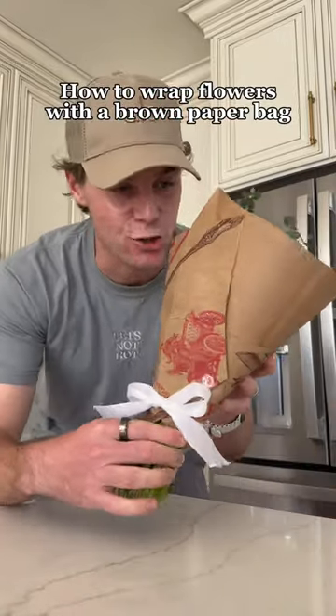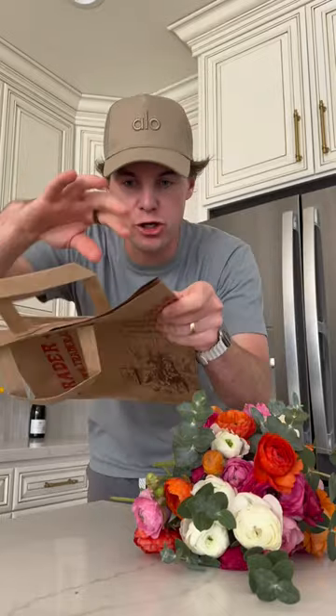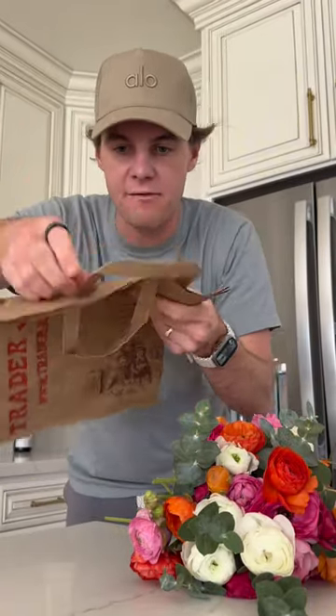Today I'm gonna show you how to repurpose a Trader Joe's bag to wrap a bouquet of flowers. Here I got my Trader Joe's bag. First step, take off the handles.